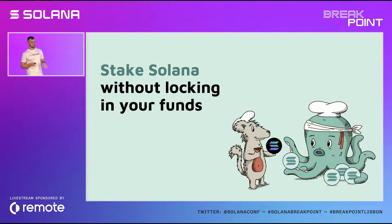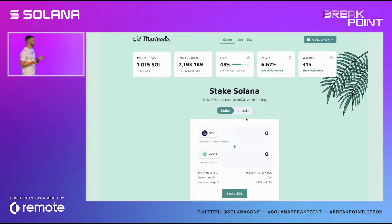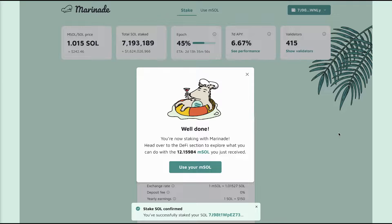How it works is that you deposit your SOL into Marinade, and Marinade sends you back mSOL. The mSOL token is a representation of your staked SOL in the pool — it effectively unlocks your liquidity. Let me show you how it works in the new app. You visit the app, connect your wallet, choose the amount of SOL you want to stake, hit the Stake SOL button, approve the transaction, and that's it. You're now staking.